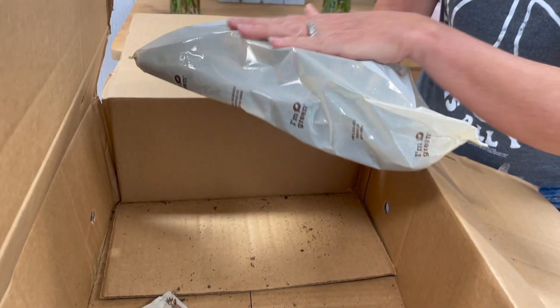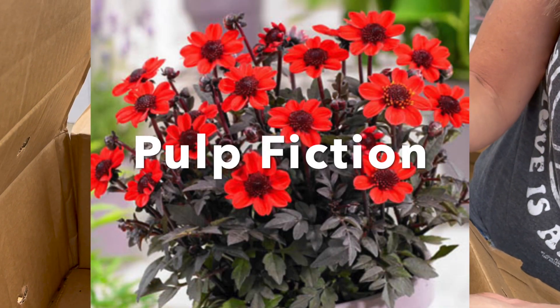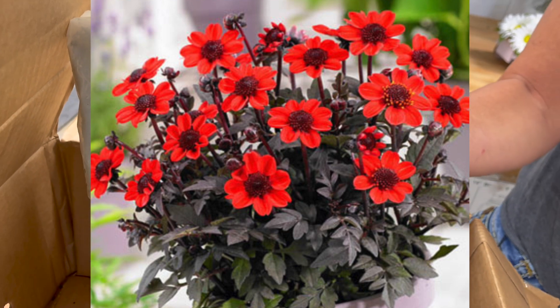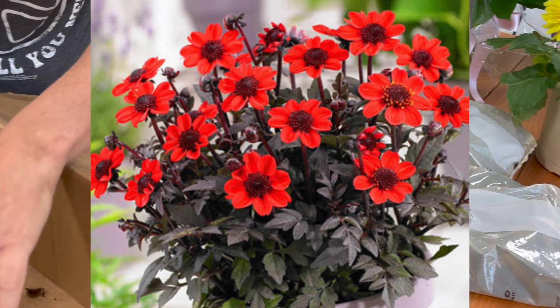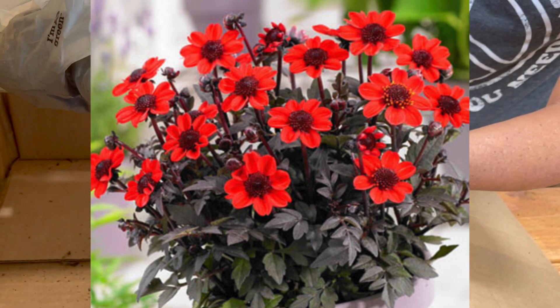This next group are five dahlias that are called Pulp Fiction — oh, love that, remember that movie? Pulp Fiction has deep red blooms set against dark foliage and they are 10 to 12 inches tall and they add a lot of drama and depth to your garden.